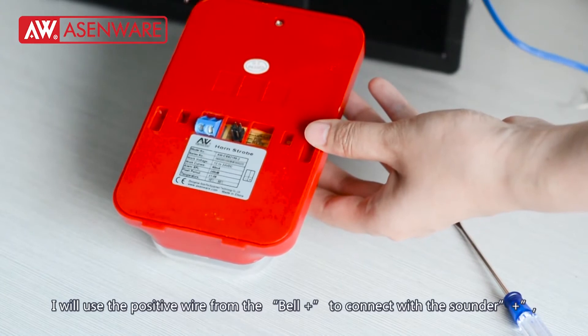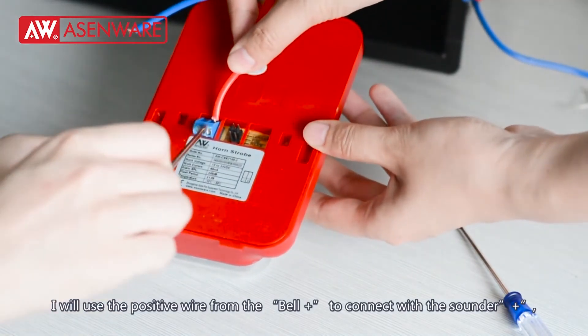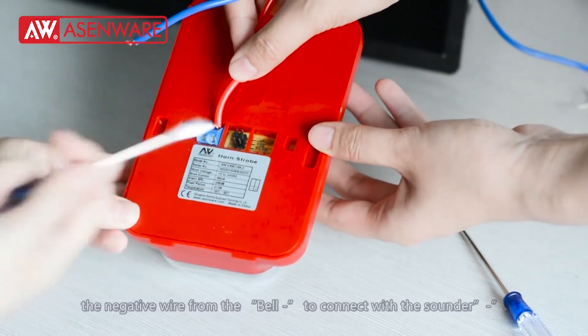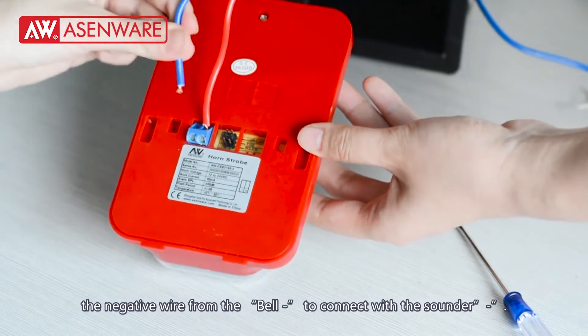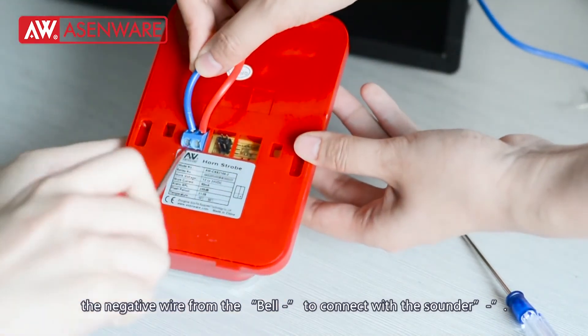I will use the positive wire from the bell positive to connect with the sounder's positive. And the negative wire from the bell negative will connect with the sounder's negative.